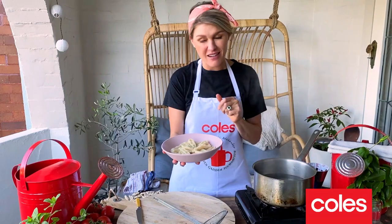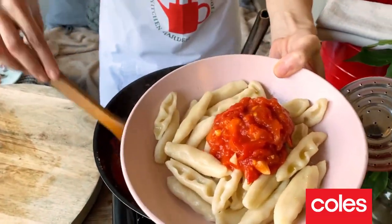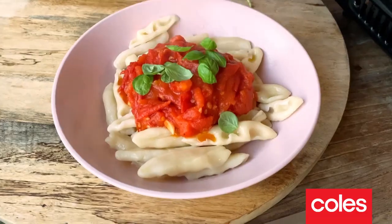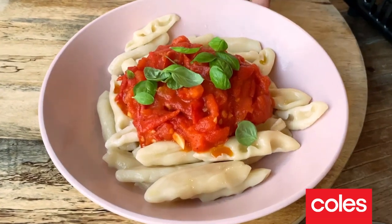Really simple to make and really lots of fun as well. I'm just going to top my pasta with this beautiful tomato and garlic sauce. And there you have it — handmade semolina pasta with a fresh tomato and garlic sauce.